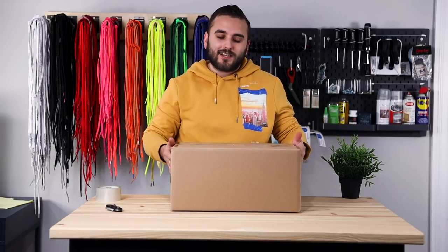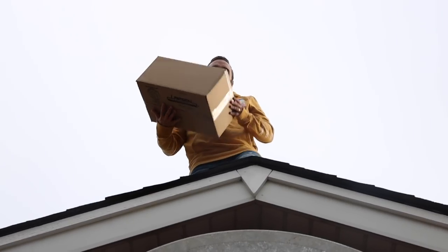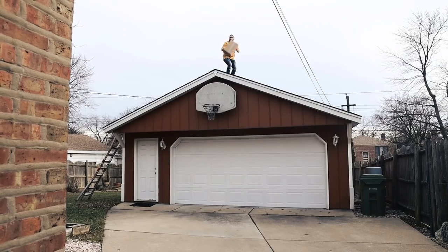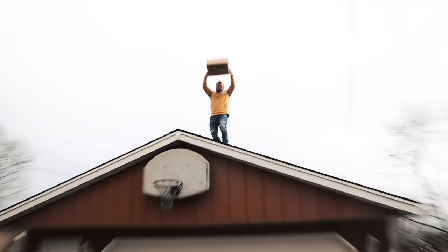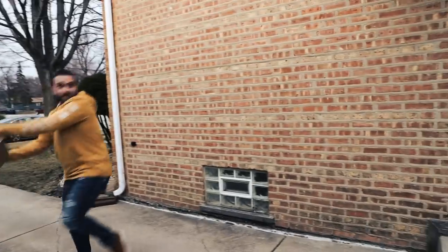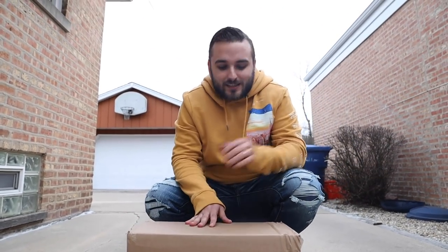Now that our shoes are all sealed up, it's important to test and make sure the contents inside are actually secure. So let's rough up this outside shipping box a little — toss it around — and make sure that everything we told you guys actually works and that the sneaker box is going to arrive in perfect condition.